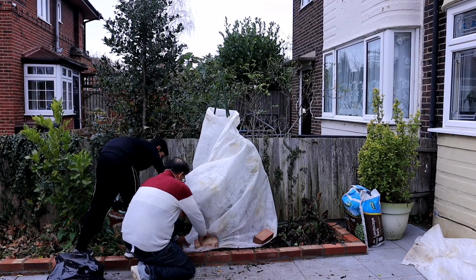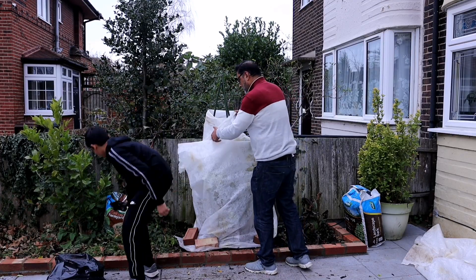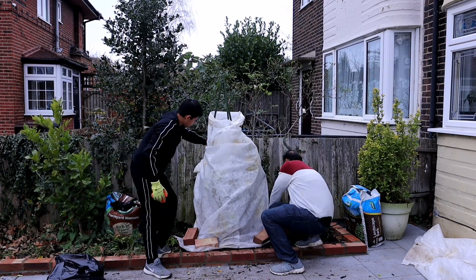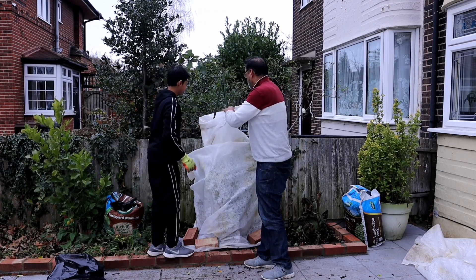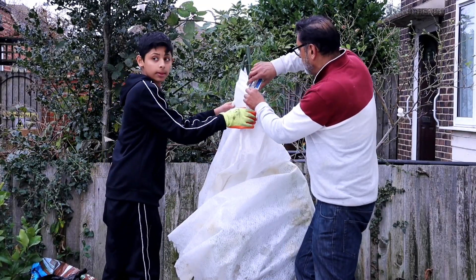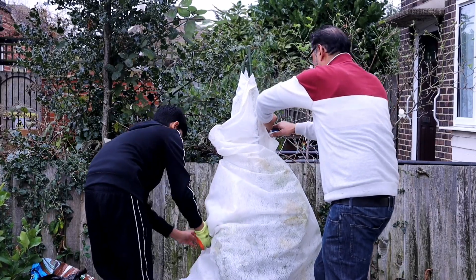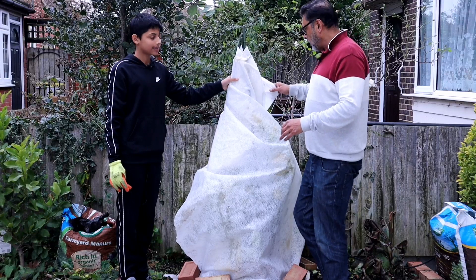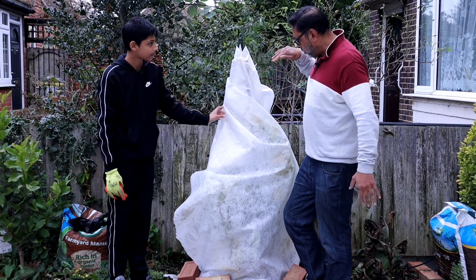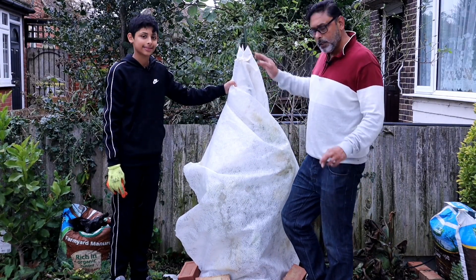We might need one more brick on the other side — there's one right here. Now we're going to staple the fleece together so it doesn't move. Using a stapler, staple the fleece together. You can buy fleece like this from your local garden centre — it's called horticultural fleece. It will allow sun and water to go through but will stop the frost getting into the plant.